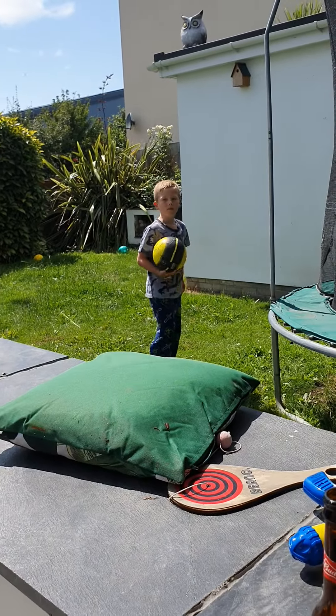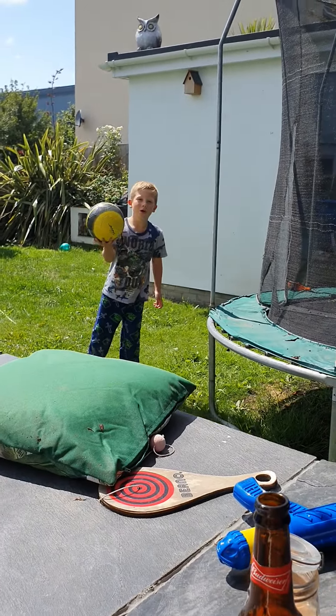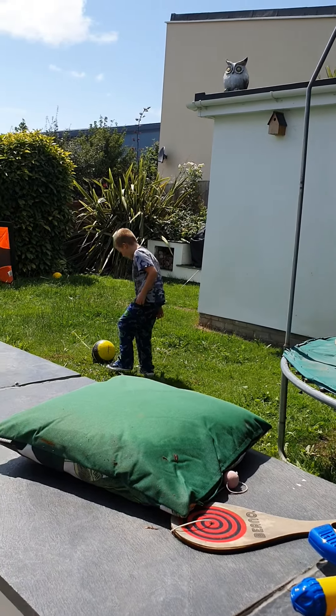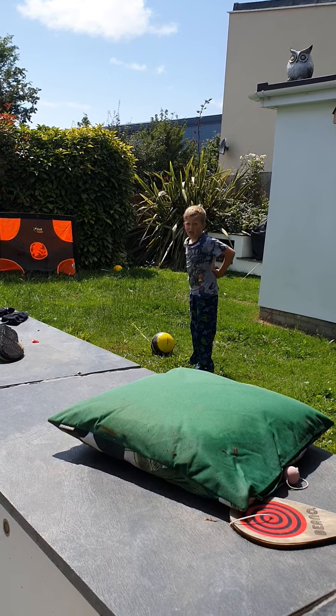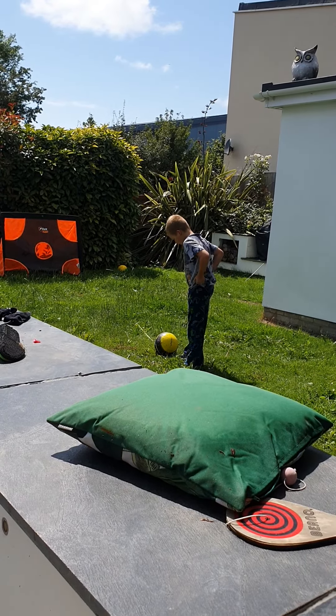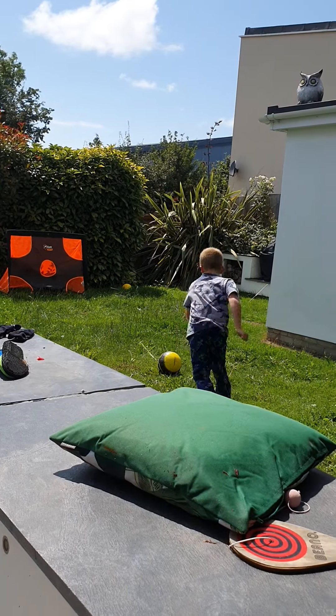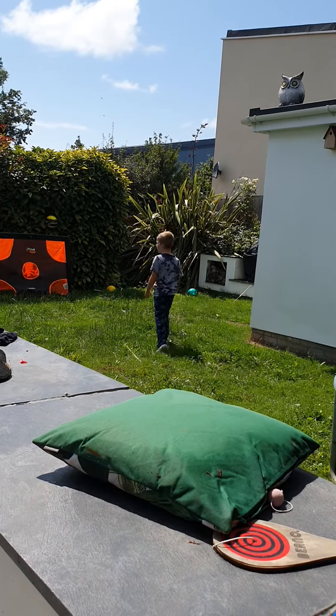Say it again, Zoe. Today I'm going to show you how to chip. Okay. We don't know the easiest way if you don't want to do it this way. That's a good chip.